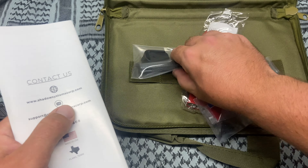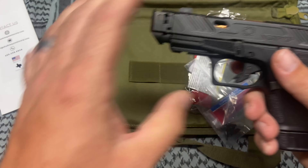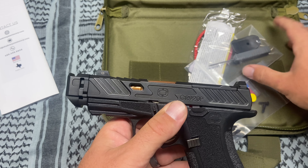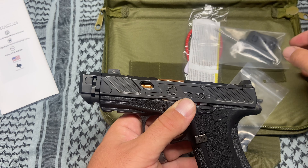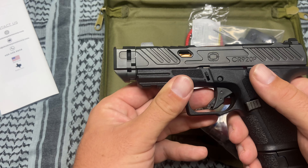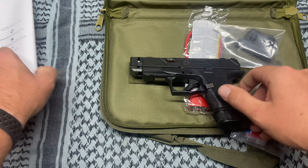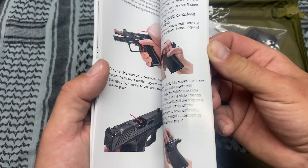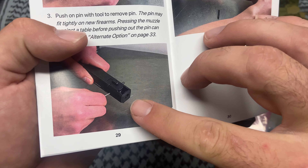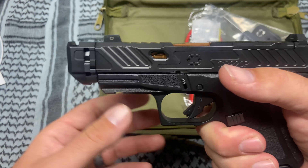It also comes with a punch, and this punch is meant for the comp. There's a little pin in there that you just press out with this punch and you can take the compensator directly off to clean the barrel, which is really nice — really easy to take on and off. If you buy one of these, the book shows you exactly how to take the comp off.